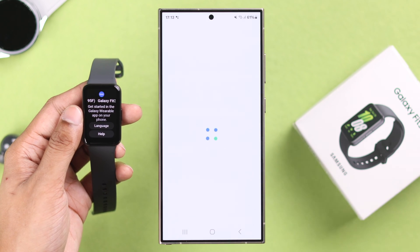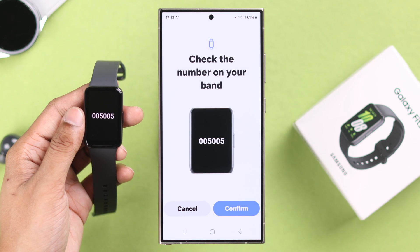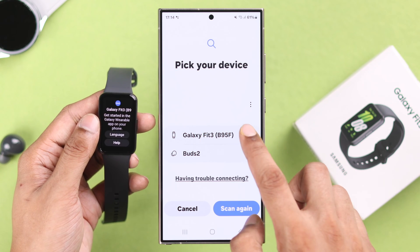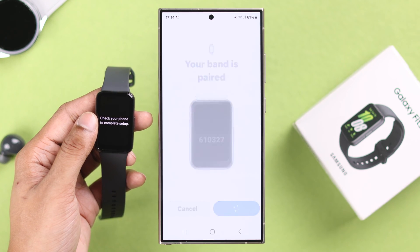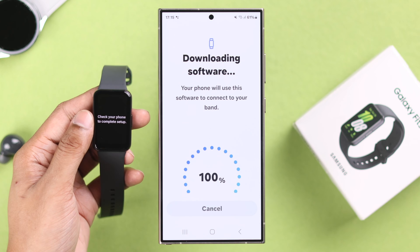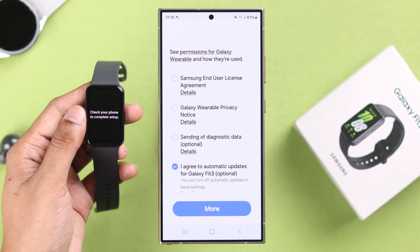You need to allow the permissions so that the app can work properly. Your watch may vibrate and you may see a code, or it may scan for nearby devices. Tap on your Galaxy Fit 3, it will vibrate — match the numbers and tap Confirm. Your watch will then prompt you to continue the setup on your phone, and your phone will begin installing the required software.